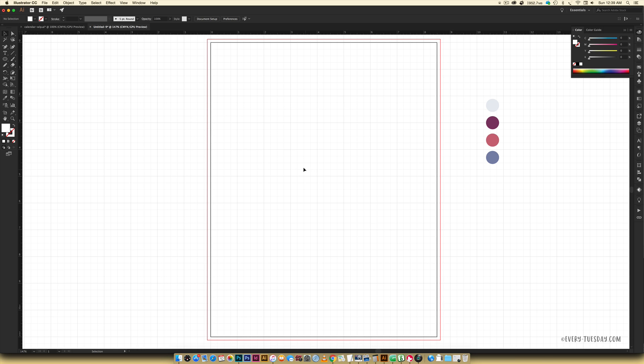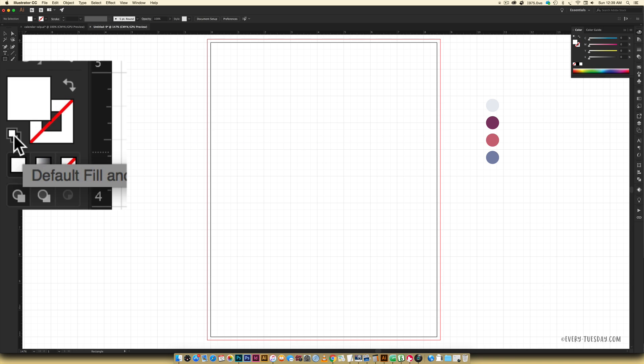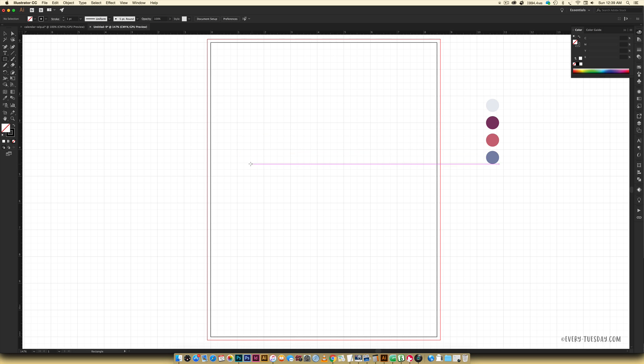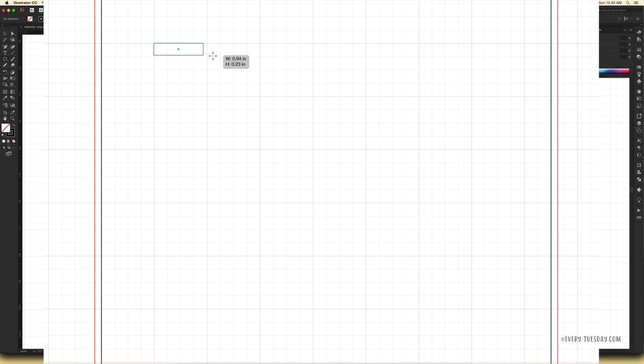Now we're going to start building the calendar — it'll be a little off-center at first but we'll correct it. Hit M on your keyboard to make a rectangle. Set a black stroke with no fill so everything is visible. Draw it out seven squares wide for the seven days of the week, and five squares tall for the weeks.